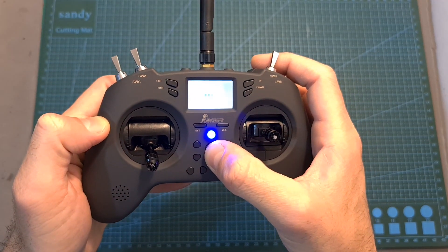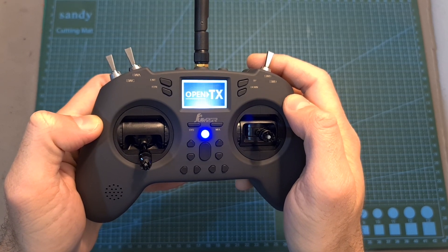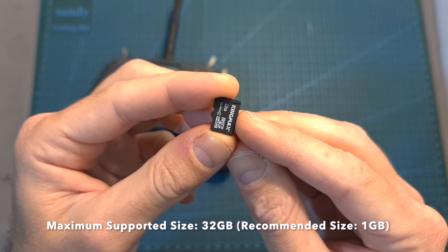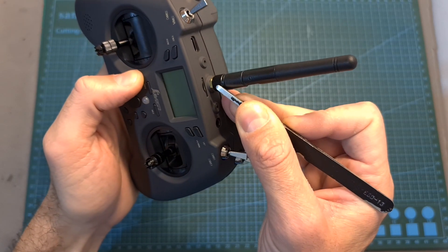Now you can turn on the T-Lite by long pressing the power button. Keep in mind that in case you would like voice, Lua scripts and other features to be present, you need to copy the micro SD card contents — which will be linked in the description — to a micro SD card and place it in the micro SD card slot of the radio controller.